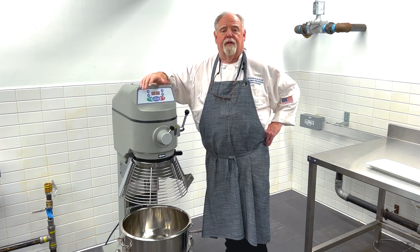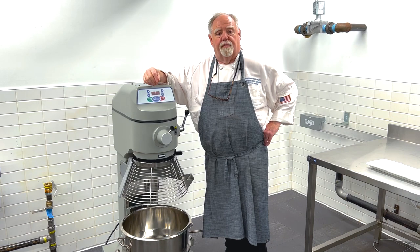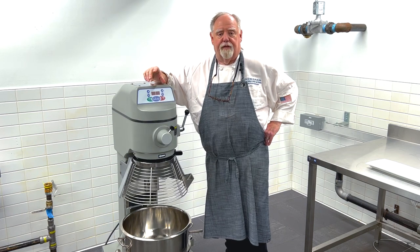The medium is for things like cakes, muffins — anything that's a light dough. Medium speed to get some air into them and allow them to rise nicely. It would be a lighter batter: cakes, muffins, and alike.